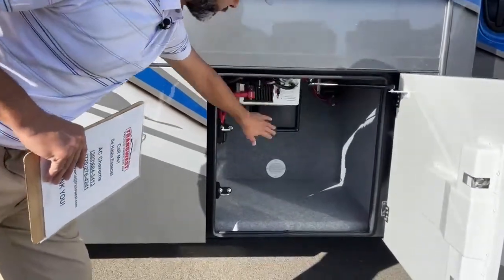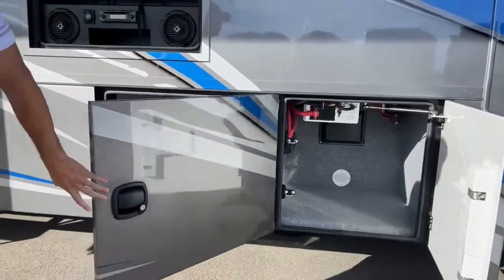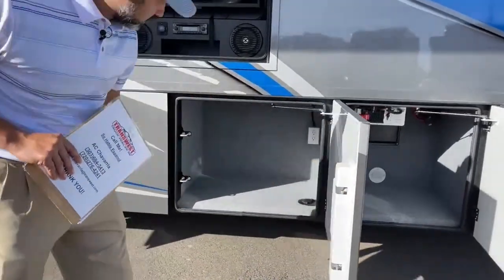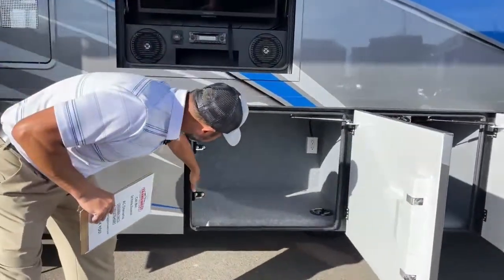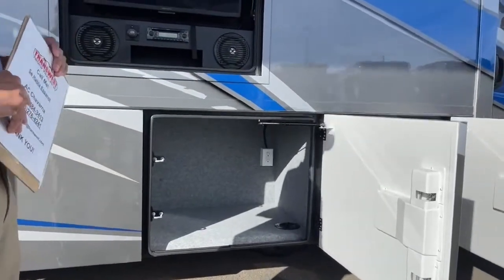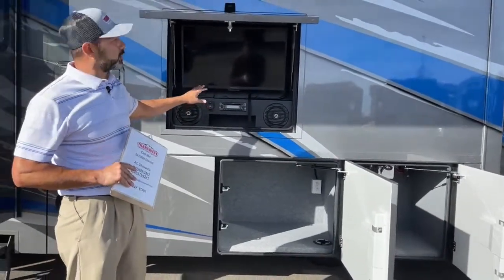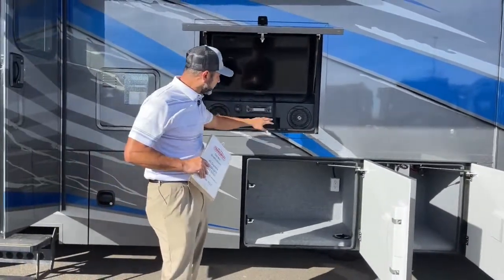The first compartment here is just storage — you've got your inverter up here. Second compartment has a 110 outlet. You can see we have our exterior entertainment center opened up here, with our TV, speakers, and stereo.